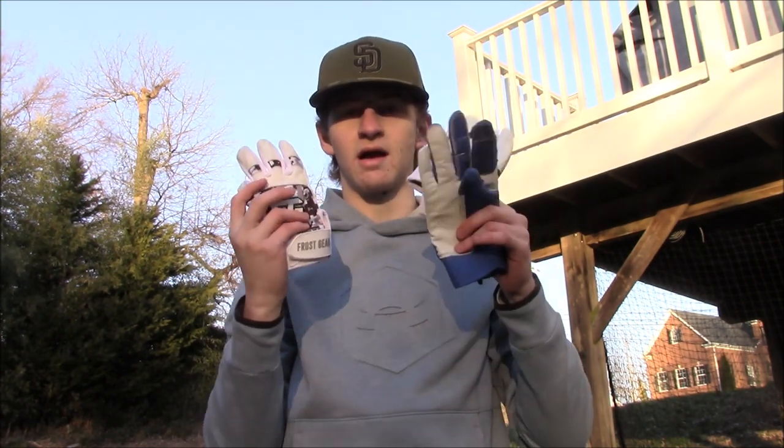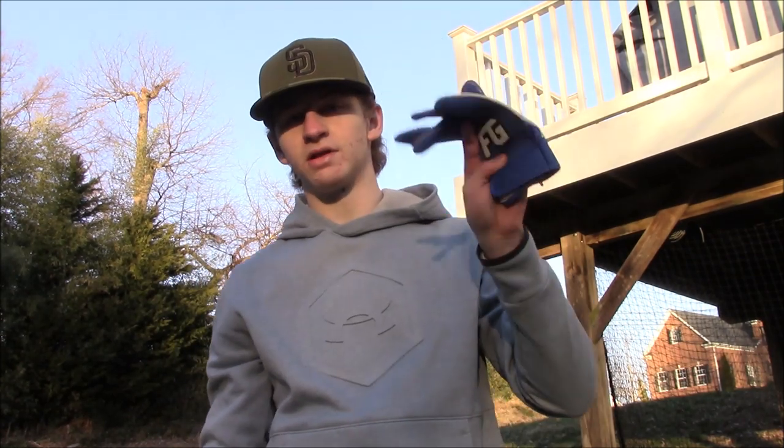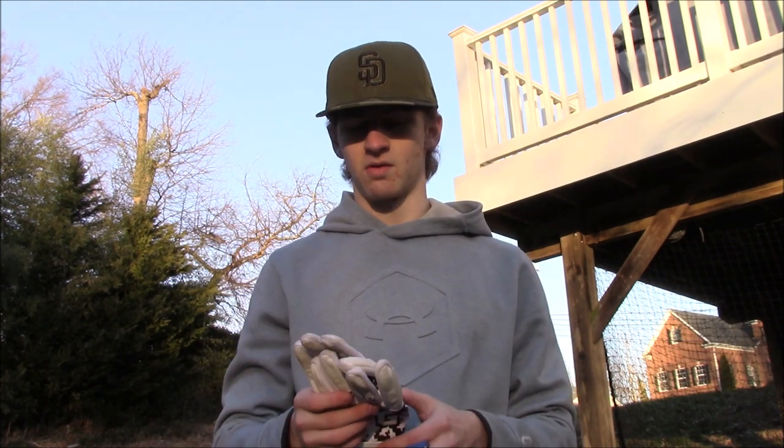Alright guys, that's going to do it for this video. Hope you guys enjoyed it. FGBaseball.com — batting gloves are $30, throwing glove is $20. Really good deal, really high quality product. It will keep your hands warm on a cold day — I definitely recommend it for those early season practices and all-winter offseason workouts, whether alone outside or with the team. These definitely make one less issue and I really have no complaints with them. Only good things. FGBaseball.com — go ahead and check them out.